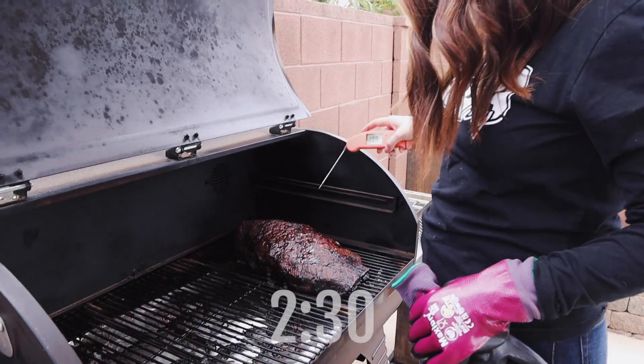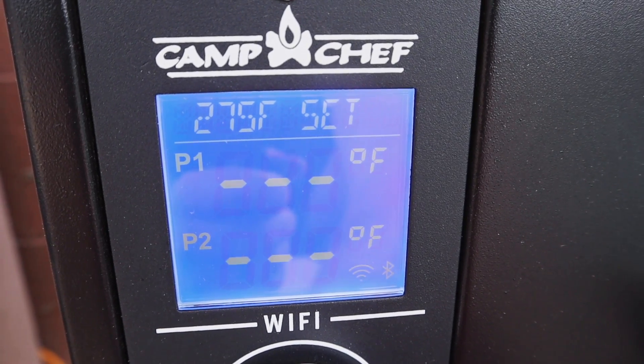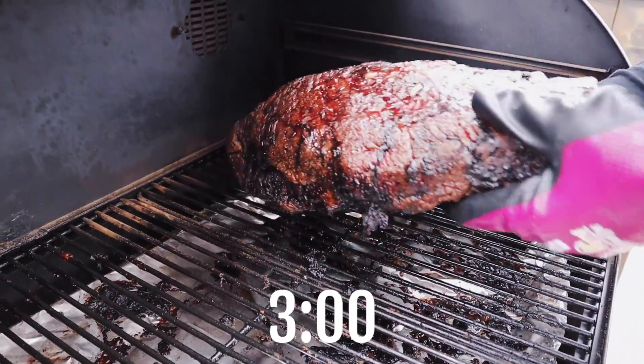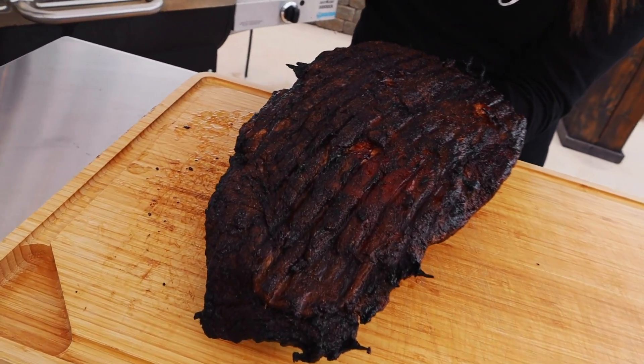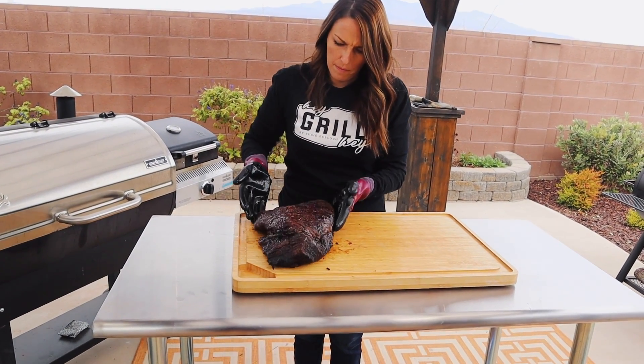The no-wrap brisket is taking its sweet time — we're 16 hours into the cook. The naked brisket was taking a long time to come up in temperature, and I didn't want the other two resting for too long, so I increased the temperature a little bit on the naked brisket. I turned it up to 275 for about a half hour, and then it pushed up to the doneness temperature I was looking for. What I noticed with the naked brisket is that temperatures were more uneven — the point was very done, showing 206 degrees and feeling very jiggly, but the flat was still a little bit tight. I let it go a little bit longer; the point got more done than I'd like, but I got the flat to where I want it. It's now pulled off and resting.